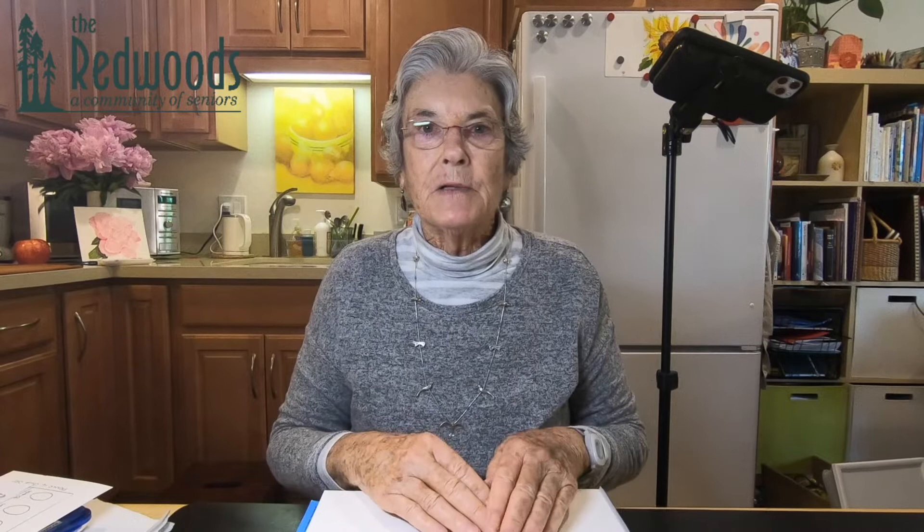Watercolor paper is also different than regular paper because it's usually 100% cotton. The finer papers are 100% cotton and then they're covered with something called sizing. What sizing does is it prevents all the paint from just sopping into the paper right away, so you have more time to play with colors and mix them right on the paper.